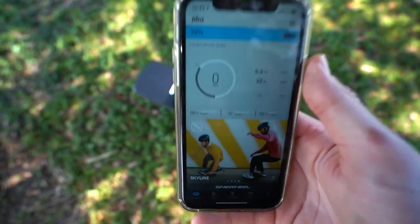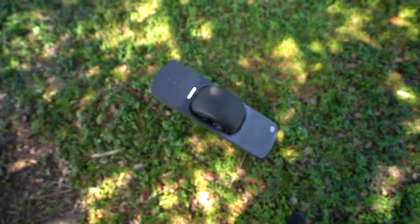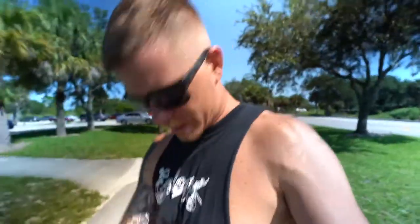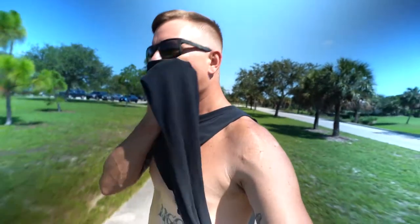Connected in the app, you can see 99% battery and 22 miles on this board. As we cruise down this straightaway, miles is a good thing to start talking about. 22 miles means the board has about a nine-mile range, so at 22 miles it's been through about three or four full charge cycles.